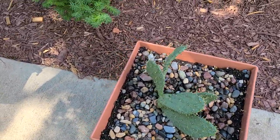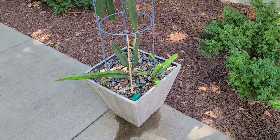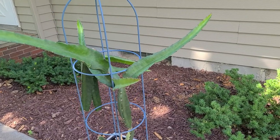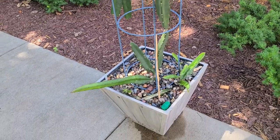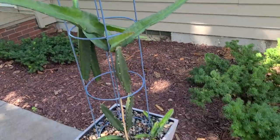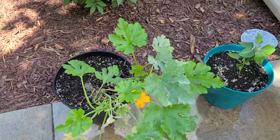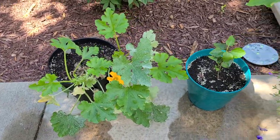If anyone has any questions on how to grow any of these plants throughout the video, or has any questions on how to grow anything really, just leave it down in the comments and I will try to answer those questions in my next video. Otherwise, if I can't answer them, I'll try to figure them out myself and possibly do a separate video on that.